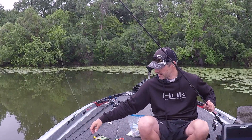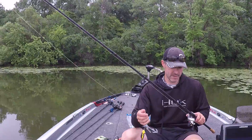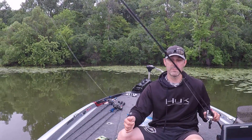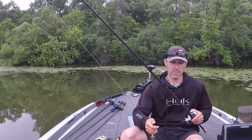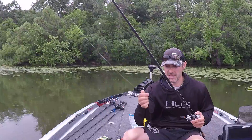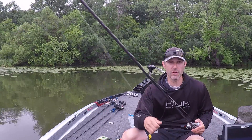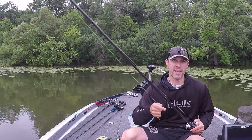As far as rod and line, I have 65-pound Gamma braid on here — it's like a goat rope, gets them right out of the thick stuff. This is a 13 Fishing heavy action, 7'4". You can get away with a seven or seven-six rod, as long as you have enough backbone. You've got to have strong line to get them out of there because it's pretty thick — there's milfoil and everything. That long rod gets the fish up and out of the pads and into the boat.